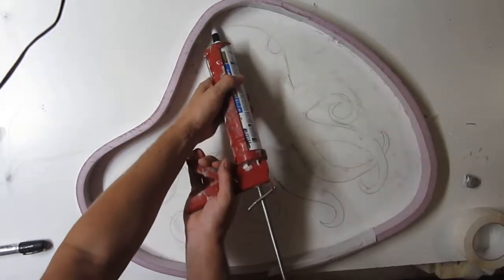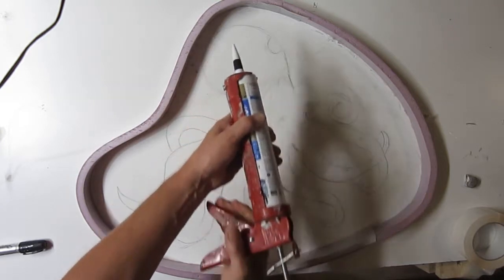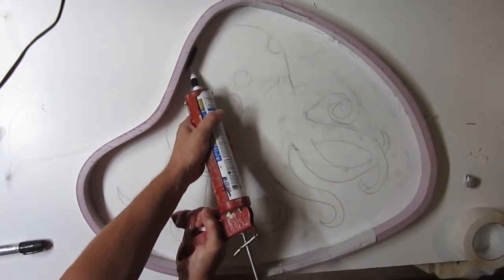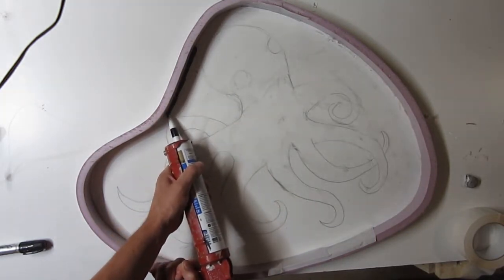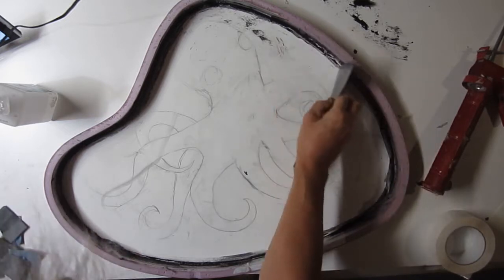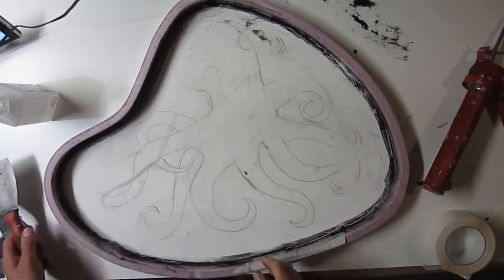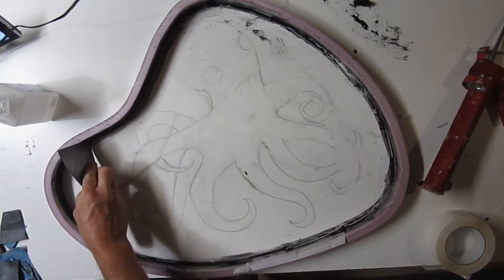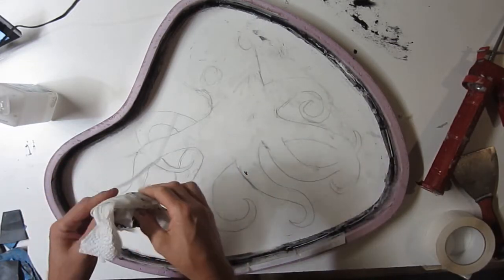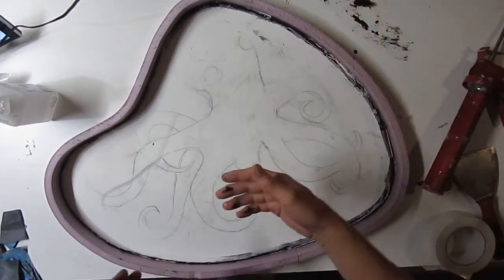Now we'll just run a bead of silicone right around the edge. That is not coming out very easily. If what I'm doing here doesn't look right to you, it's because it's not. I thought there was something weird about that silicone and I was right. The stuff did not cure and it's just a bloody mess - you can't really leave it on there because it's not going to cure. So here's the lesson: if your silicone does not smell like acetic acid - like vinegar - don't use it. It's just a mess. And for removal, in case you get into this situation, isopropyl alcohol will do the trick.